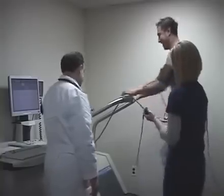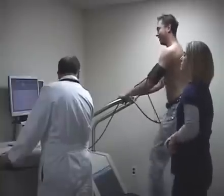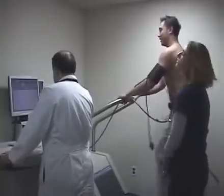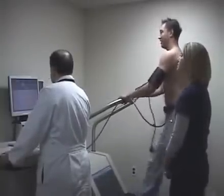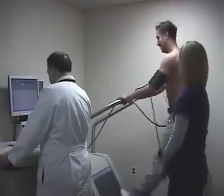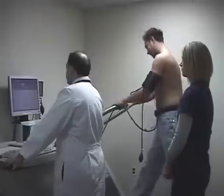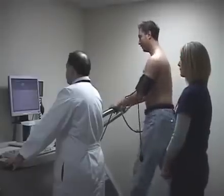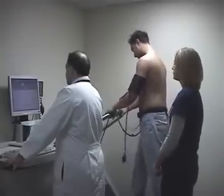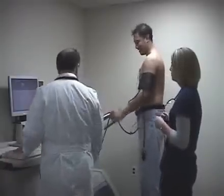During the treadmill stress test, we also monitor oxygenation. We just placed the pulse oximeter on the finger to look at oxygenation and make sure the patient is getting enough oxygen throughout the body. As you can see the patient is going faster — we've now reached the target heart rate and we're stopping the treadmill stress test and asking him to come lay down on the bed so we can look at the ultrasound of his heart.